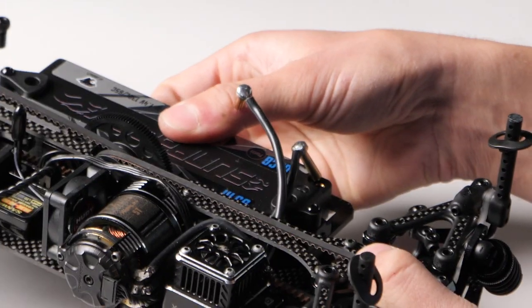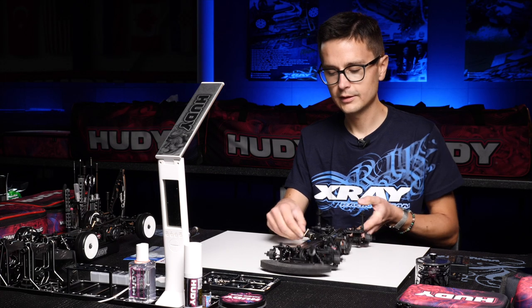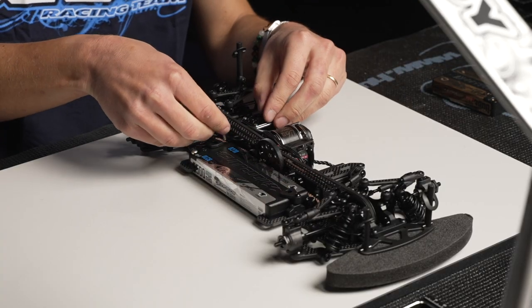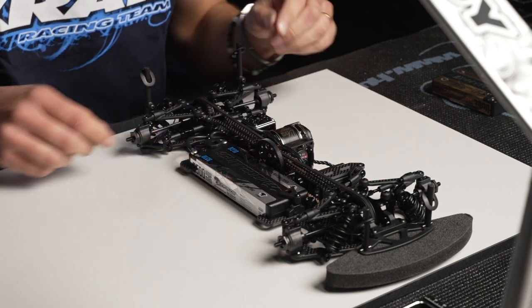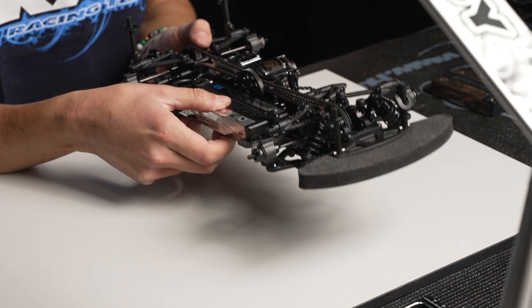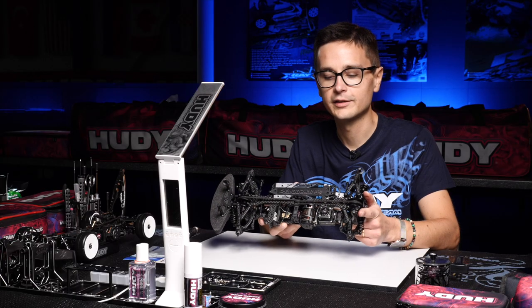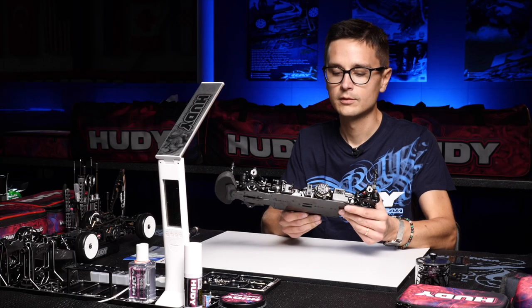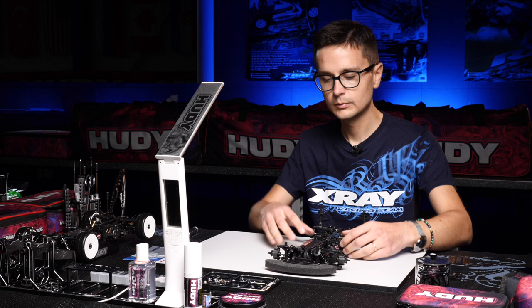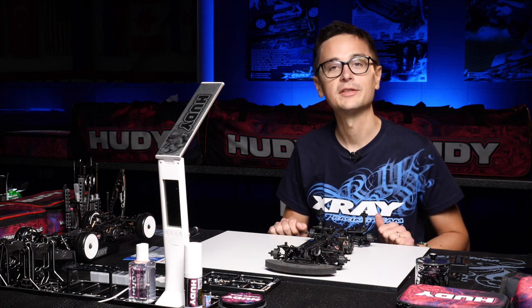Now we have a decent amount of play in all directions and nothing is binding up, so I'm pretty happy with that. Having this play will prevent the battery mounting from affecting the handling of the car. And I think that's it — that concludes the battery mounting system.